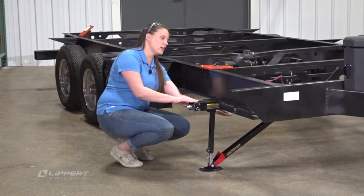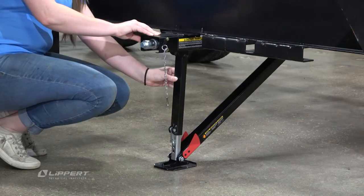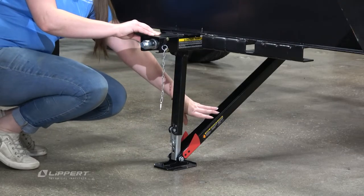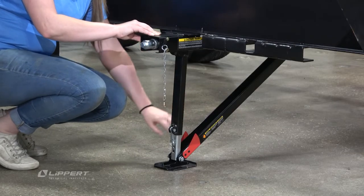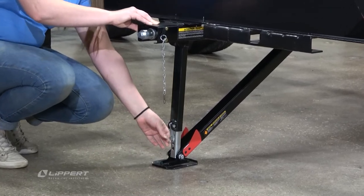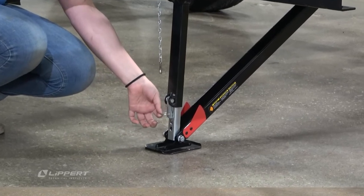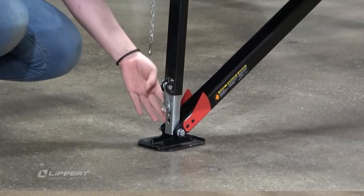Everything attached to your unit is called the assembly body, and this is the inner arm, the outer arm, and the visual gauge. Of course there's the foot pad that will connect with the ground, and the thing that makes this the Quick Drop is this key ring and latch that you will use to extend this all the way to the ground.